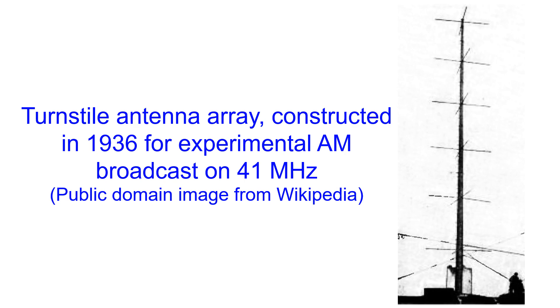If several turnstile antennas are stacked vertically, the gain in the horizontal plane can be enhanced while reducing the radiation in the vertical direction. This is an obvious advantage in the case of antennas used for television transmission.